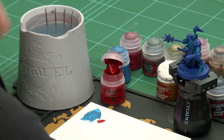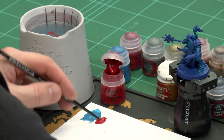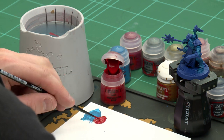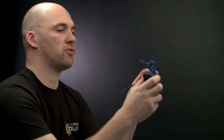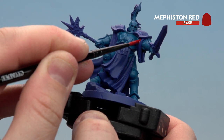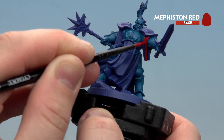Let's start with Mephiston Red — just apply a little bit to the palette. I'm using a medium layer brush because I want to get a nice point and need to be a bit neater. Slightly thin it down, get the brush to a nice point, twist it around a couple of times, and start picking out those robes. You've got the skirt and the sleeves. Leave the inside of the robe or skirt because we'll be picking that out with Celestial Grey later on.